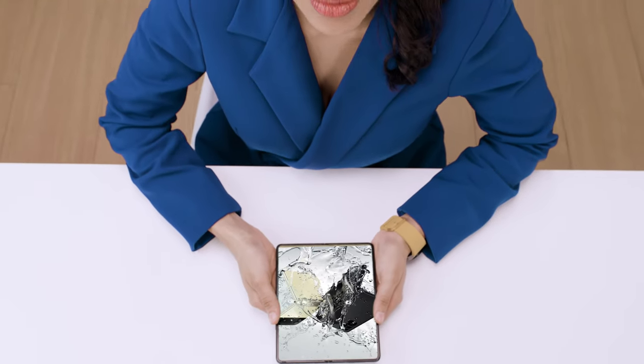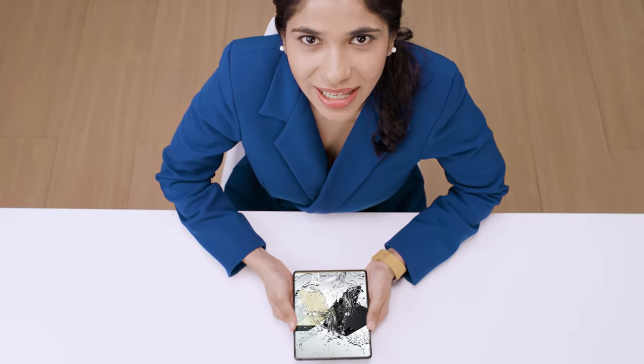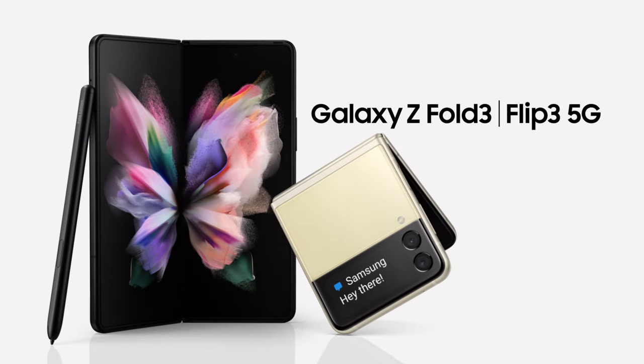Z Fold 3 unfolds a better working, watching, and playing experience. Use it just once and you'll know. It's the same story for the Z Flip 3 — capture those shots, pop it in your pocket, it unfolds a new world of expression. Whichever you choose, Galaxy Z Fold 3 and Galaxy Z Flip 3 will unfold your world.